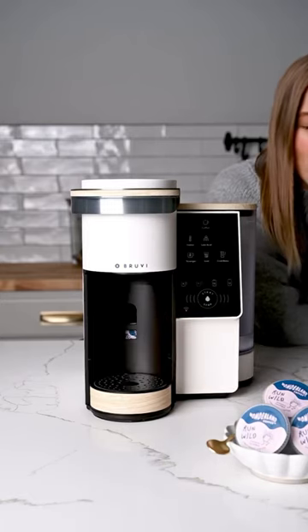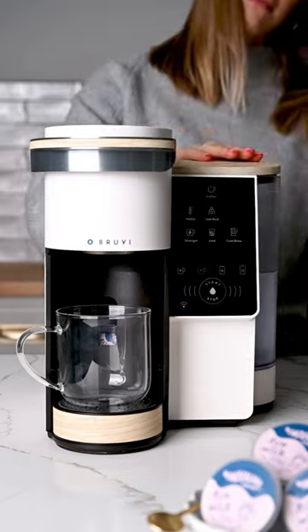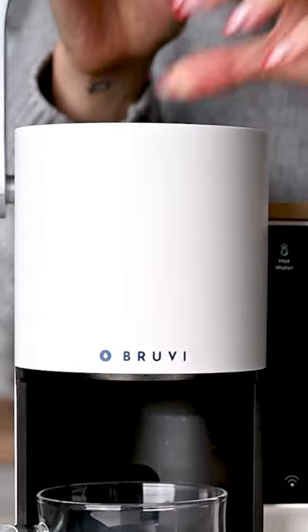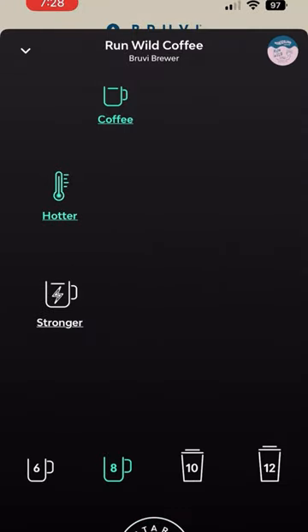So you already know I love my BrewVee, but today I want to hype their app up because it's so convenient. I love using the app when I'm not near my BrewVee. As long as the water tank is filled and there's a B-Pod in the brewer, I'm able to customize and start my cup of coffee right from my phone.